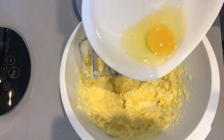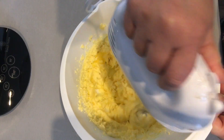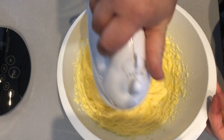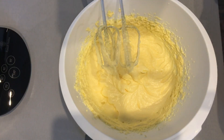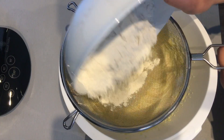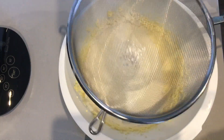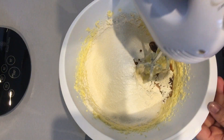Add in the eggs one at a time and whisk as you go along. Now add the plain flour to a sieve along with the baking powder. Add in the vanilla essence and once again whisk it all together.